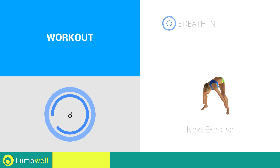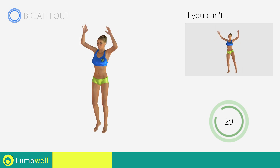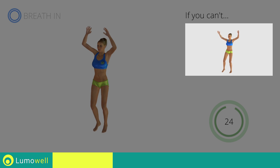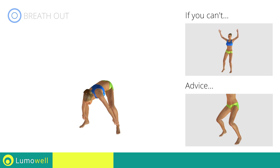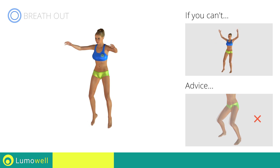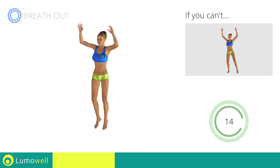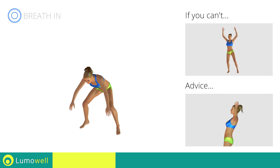Next exercise: jumping jacks with ankle touch. If you can't, do not jump — instead raise the feet in a lateral direction one at a time. Avoid violent impact with the floor during the descent; always land on your toes. Do not bend or curve your back during the exercise. To avoid errors, keep the abdominals tight.